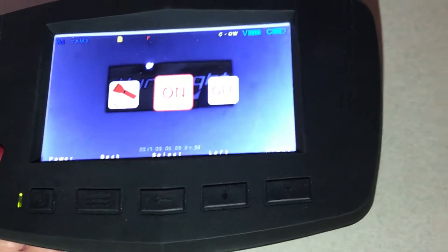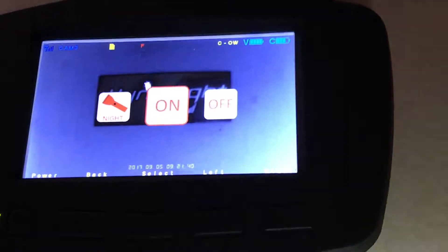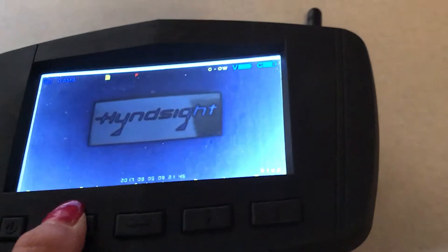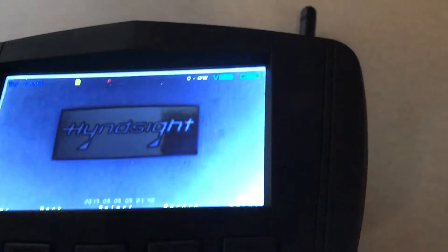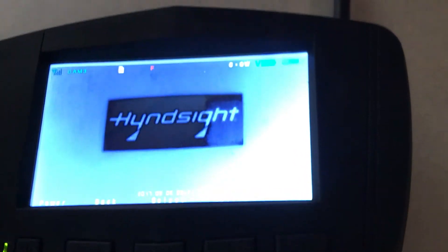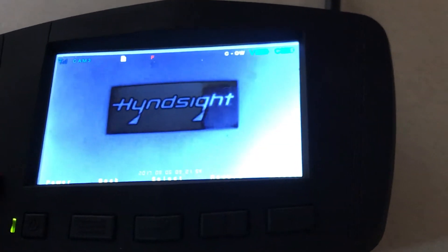Night vision is on — everything's gone gray. To exit, simply press menu three times. You can also alter the brightness even in night vision mode using the same steps you just did to get here, only go to bright instead of night.